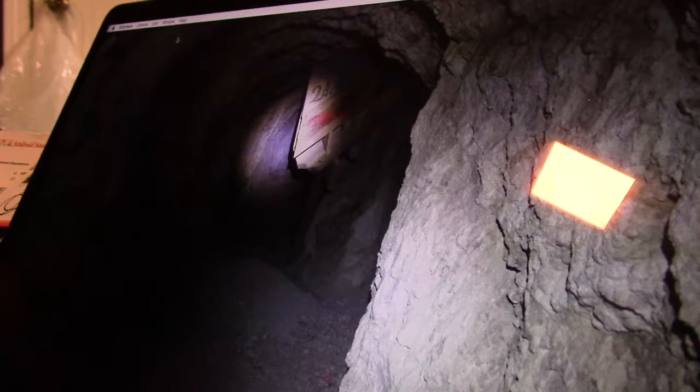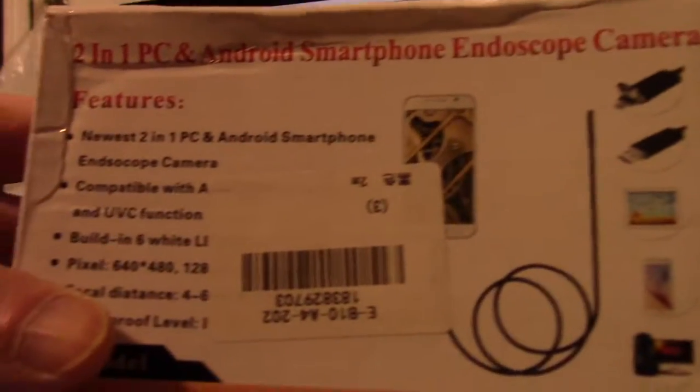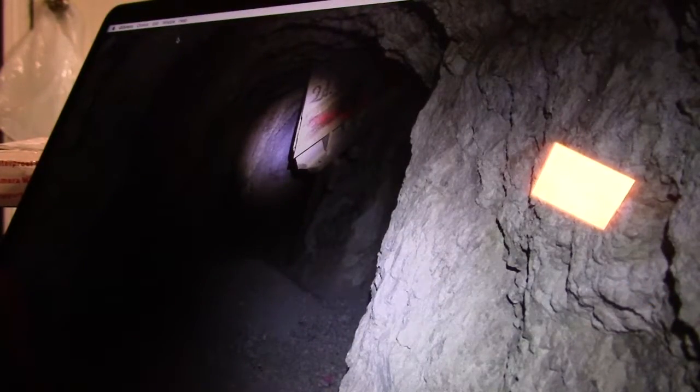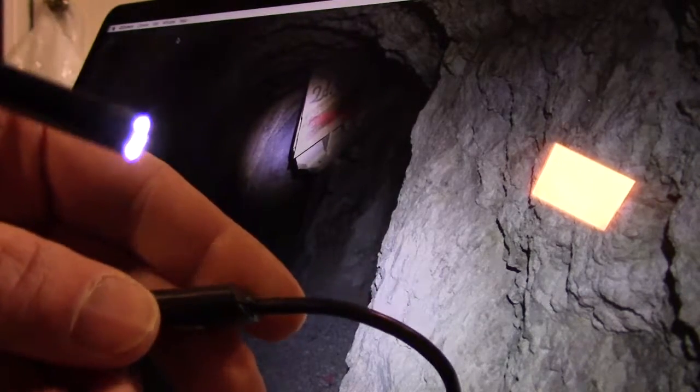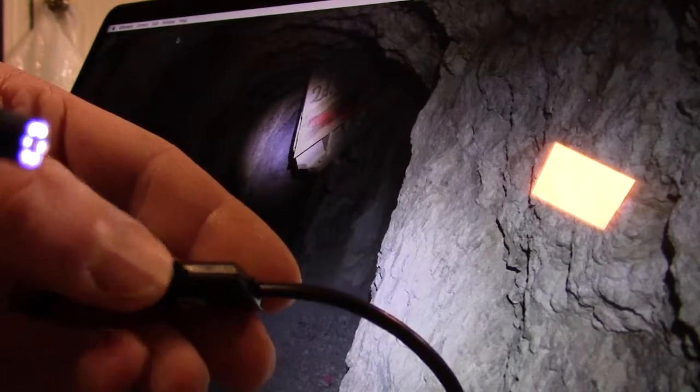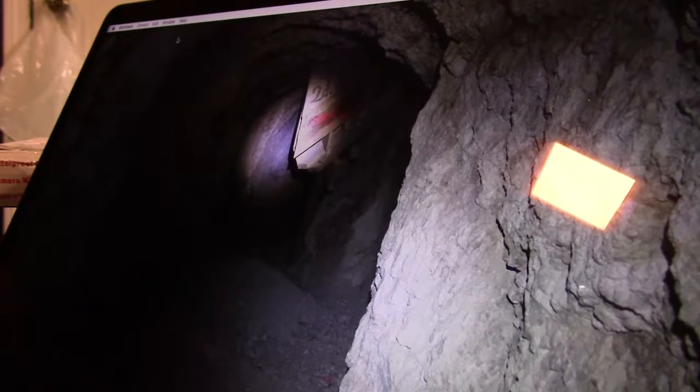Hey everybody, welcome back to the man cave. Quick little video — I found yet another useful and interesting tool for inspecting brass, and you can use it to inspect all sorts of other stuff too. On eBay they've got these endoscope cameras — little cameras on a long flexi cable that plug into a typical USB 2.0 port. Some of them have a little controller for the lights so you can dim or crank up the brightness, which makes it handy.